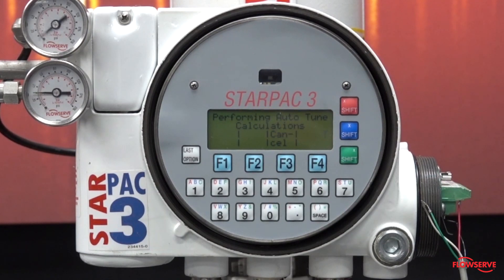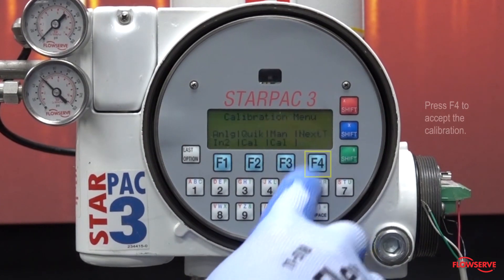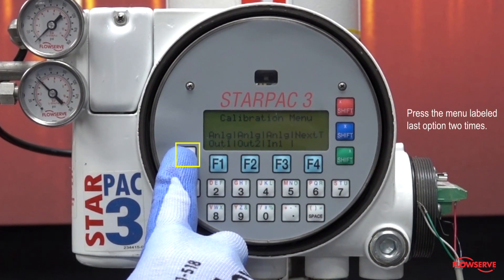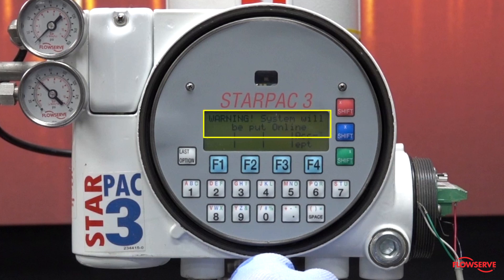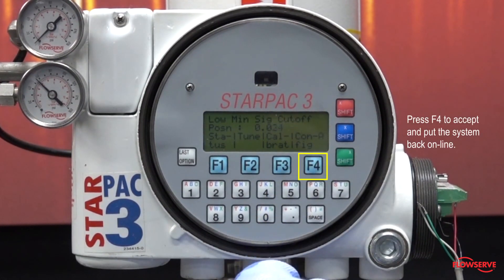Once the calibration is complete, the screen will read 'calibrations completed.' Next, press F4 to accept, then press the last option twice on the left of the keypad to return fully to the main menu. The display will now read 'system will be put online.' Press F4 to accept and put the system back online.